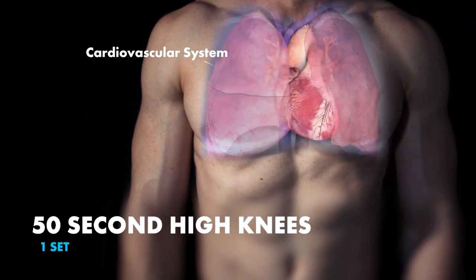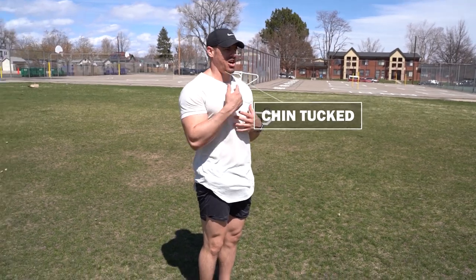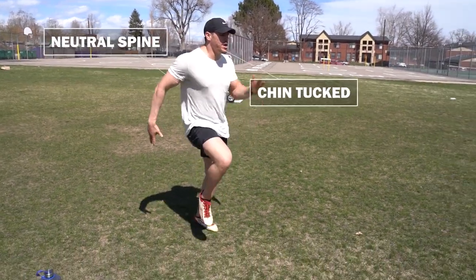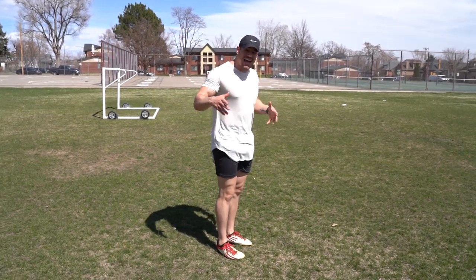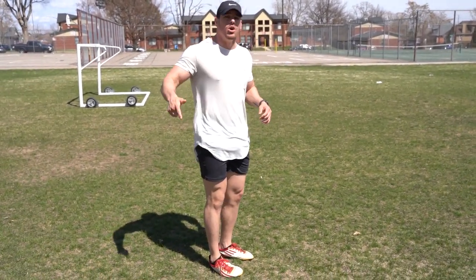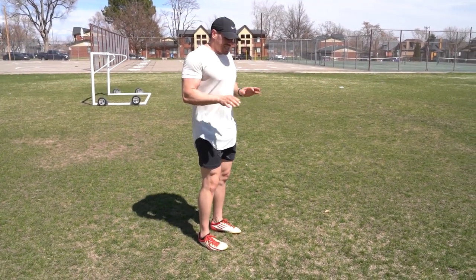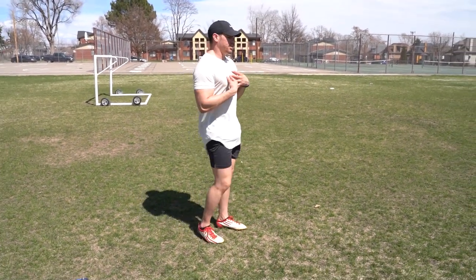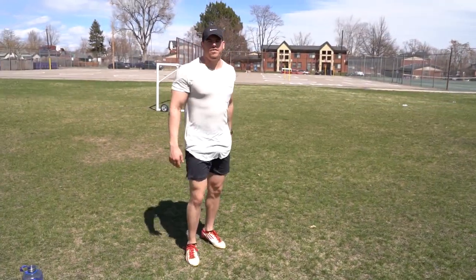We are jumping into 50-second high knees. Now you can do this two ways. You can be in one straight position, keeping that chin tucked, neutral spine, and coming up and down — but you want to go fast. It is as quick as possible for 50 seconds. Or, if you have a little bit more knee issues and don't want to slam on the ground as much, keep everything tucked right here and just go. 50 seconds, just one set.